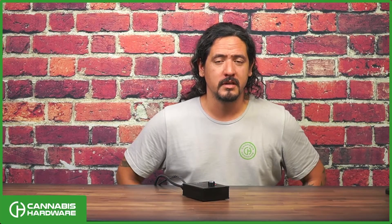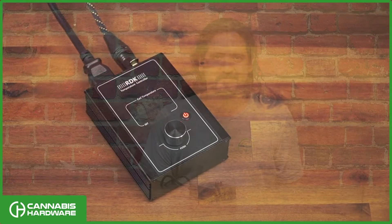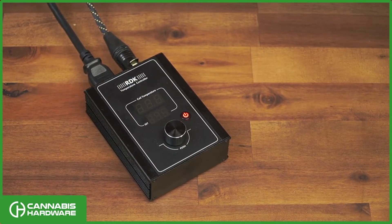Hey, this is Chris from Cannabis Hardware. Today we're going to talk about the Auber RDK300B temperature controller for the flowerpot. In this video I'm going to be walking you through some basic functions of the device and some basic settings that you'll need to check on.